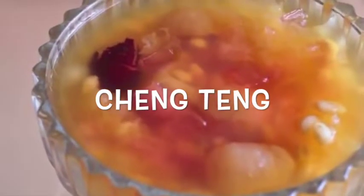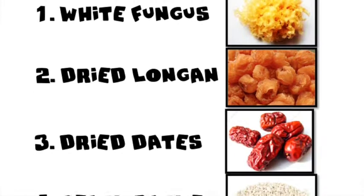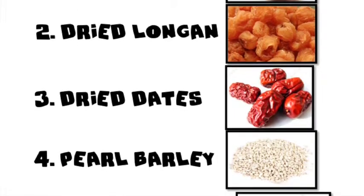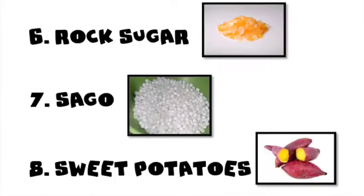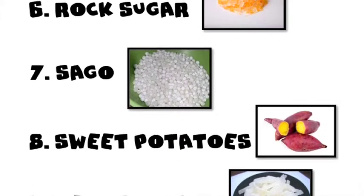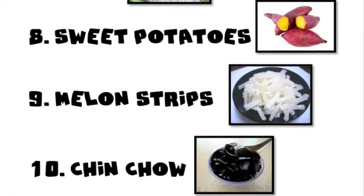Today we are going to make Cheng Teng. The ingredients are: white fungus, dried longan, dried dates, pearl barley, pandan leaf, rock sugar, sago, sweet potatoes, melon strips, and Cincau.